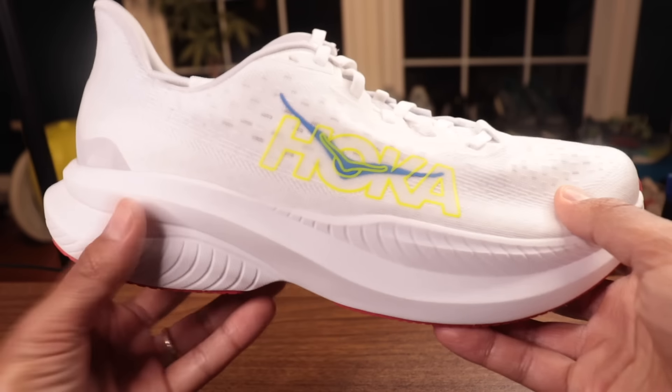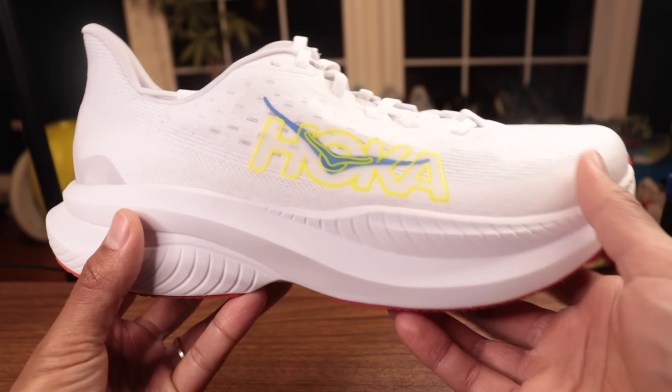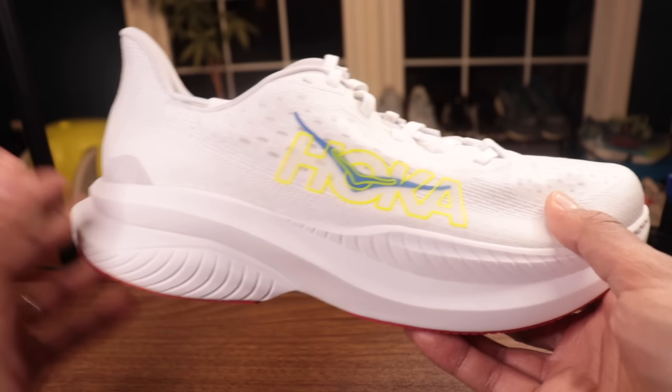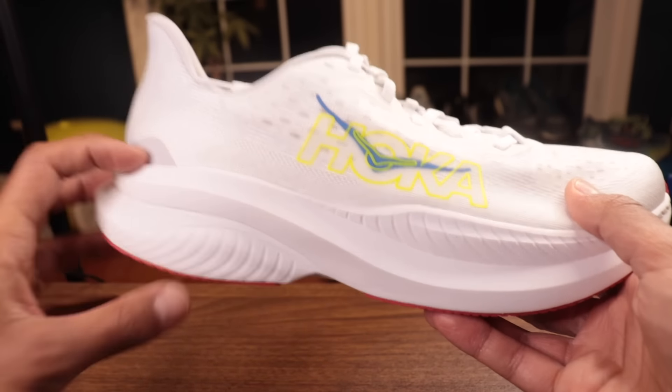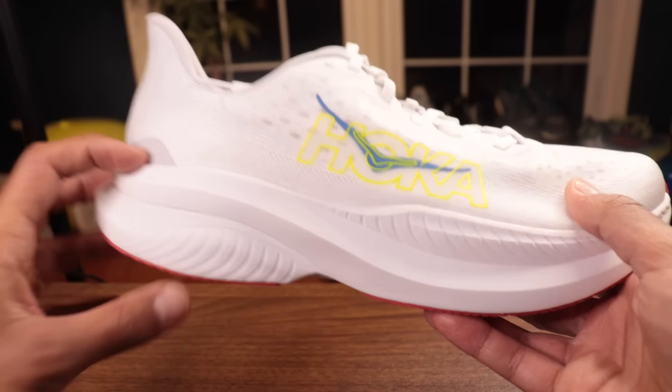They're keeping the 5 millimeter drop that we saw in the Mach 5. I love shoes with a 4 to 8 millimeter drop because they work really well for most runners' mechanics. A 5 millimeter drop means if you land midfoot to forefoot, the heel isn't going to get in the way, and if you are more of a heel striker, given the stack, it's still going to be super comfortable.